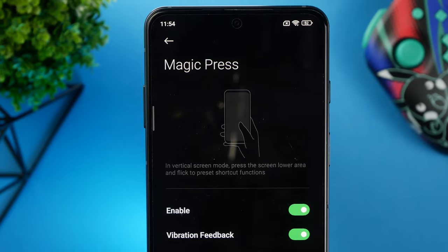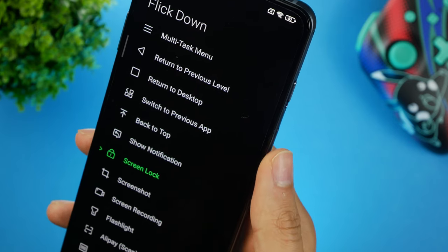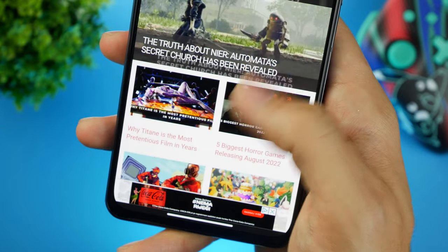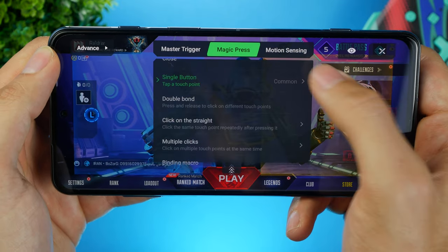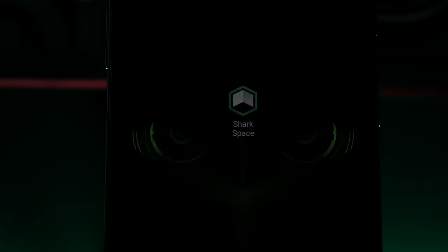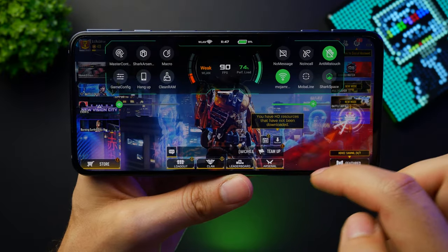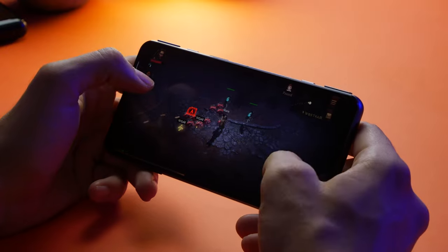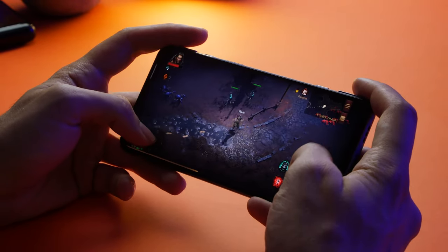Another cool feature is Magic Press, which uses a built-in pressure sensor to give you even more flexibility in navigating the UI and gaming. For UI navigation, you set how sensitive the sensor is, and a long press on the screen gives you four customizable shortcuts assignable to basically any function. For gaming, you can have two sets of shortcuts or even have Magic Press register as a macro key combination — it's a really robust feature. Most other gaming features come in the form of the Shark Space app, where you can manage games, adjust performance and refresh rate, apply graphical enhancements, and customize all inputs from Magic Touch to the physical triggers, all on a per-game basis.